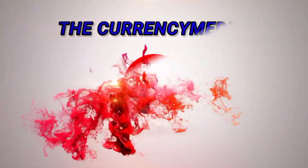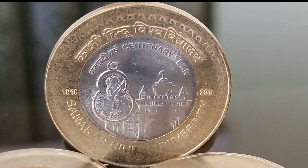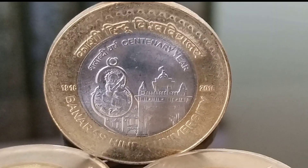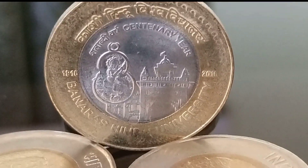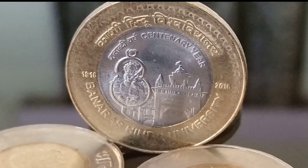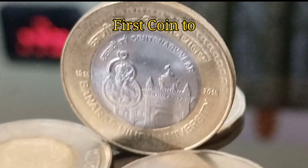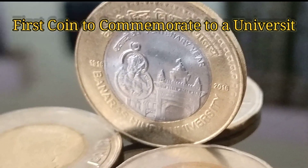Hello everyone, welcome to my YouTube channel The Currency Media, where coin can speak. Today in this video we are going to inform you about some interesting information about the 10 rupees Banaras Hindu University coin, which was issued on the centenary year of Banaras Hindu University to commemorate the event. This is a first for commemorating a university.